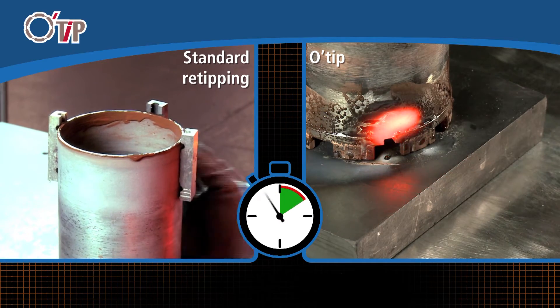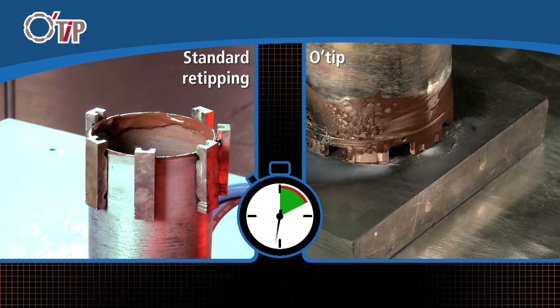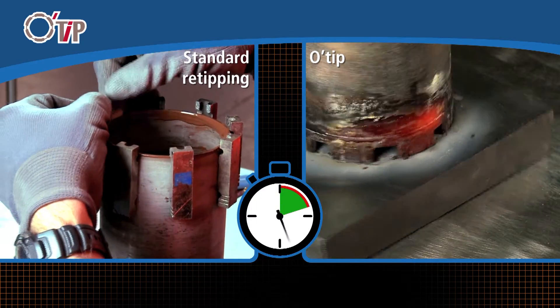Position the new O-Tip ring on the clean tube and braze it with a brazing torch. The complete re-tipping is over in only a few minutes. The segments positioning is optimal and their tenacity is above that of traditional re-tipping.